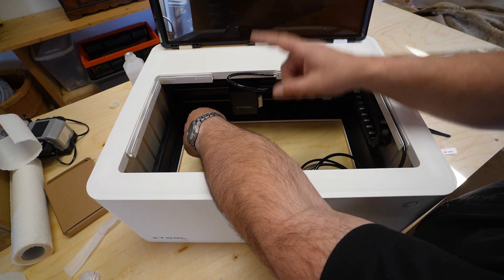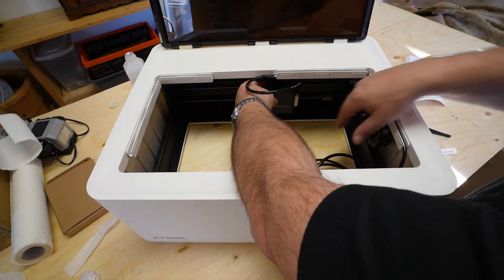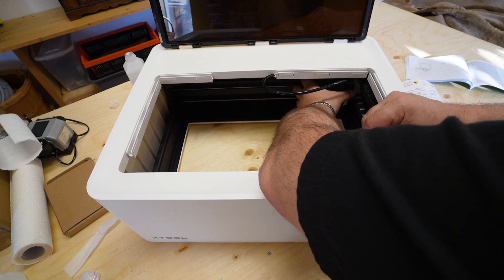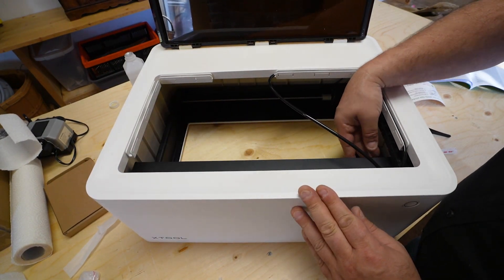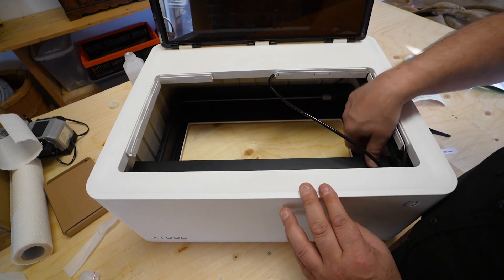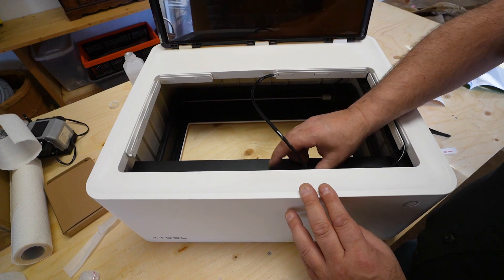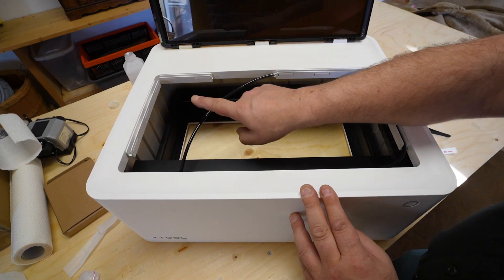We can see there's an issue here so we'll make some adjustments — I don't like that it's hitting the top, but it will work and will clear. You want to make sure you move the head around manually so it's not going to bind on anything. That's its furthest point and it still has slack. Move the head over to the far side — again, there's still slack. Good.